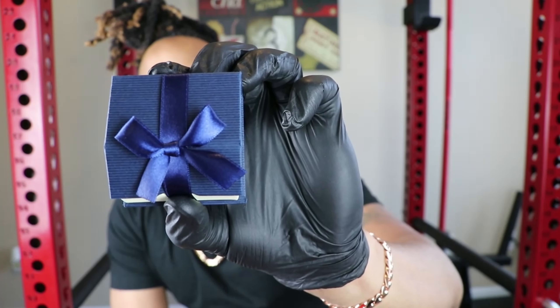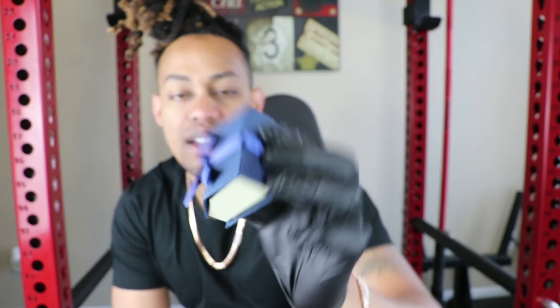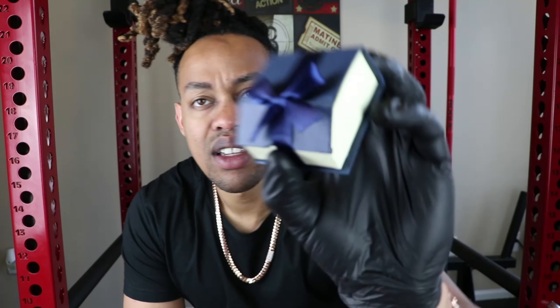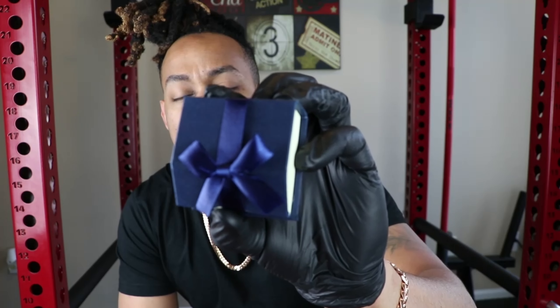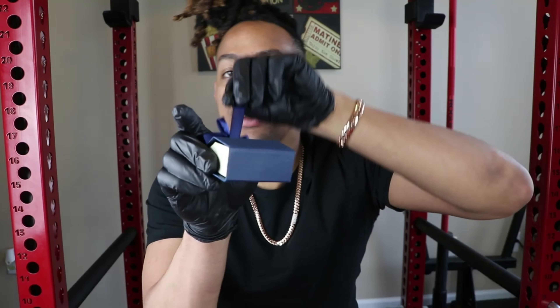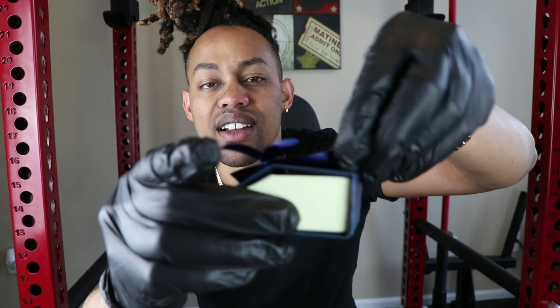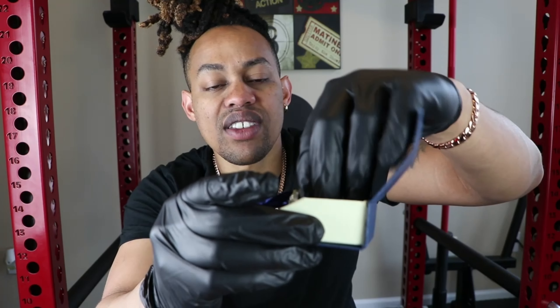So when you receive the piece in the mail, it's going to come in this nice gift box. Looking at this box, it's pretty good. I only spent $179 for this ring, so not too many expectations. It has the bow in the front, and the way you open it is actually from the back — it's magnetized. You flip it from the back. It's a magnet right there.